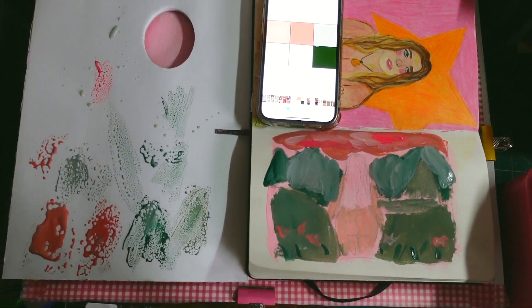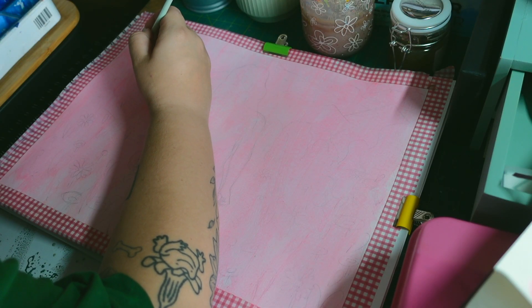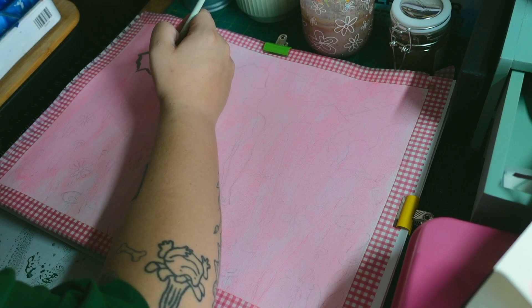I did a super loose sketch in my sketchbook where I just placed the colours so I knew how they would layer, where to put the shadows, darks and lights and all that kind of thing.